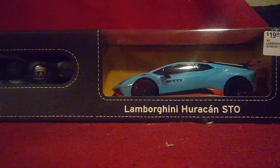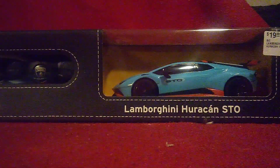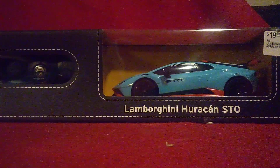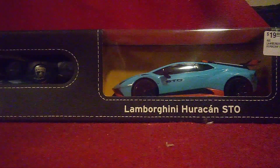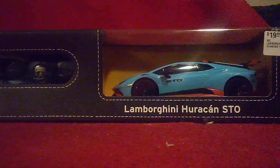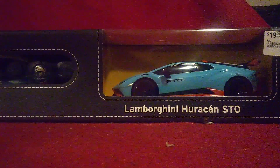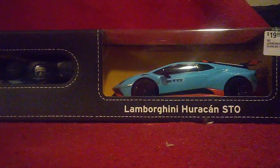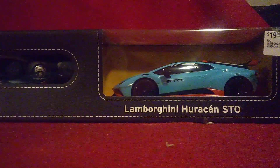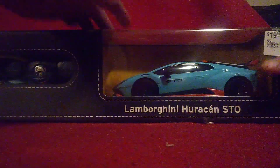The Huracán STO has very different looks compared to most other Huracáns. We're going to take it out of the box and get a closer look. There's also a remote control that comes with it which requires batteries. And believe it or not, I actually have batteries with me this time, and my screwdriver too. So let's get that Huracán out of there.